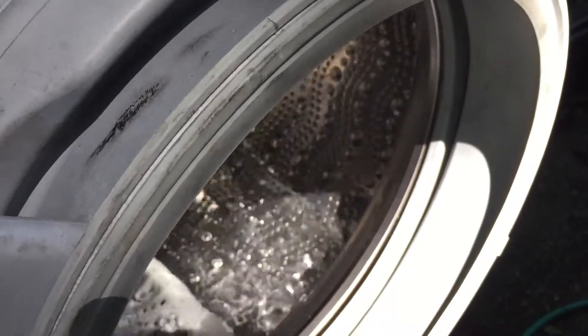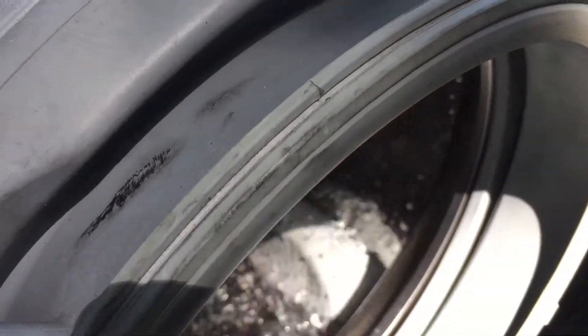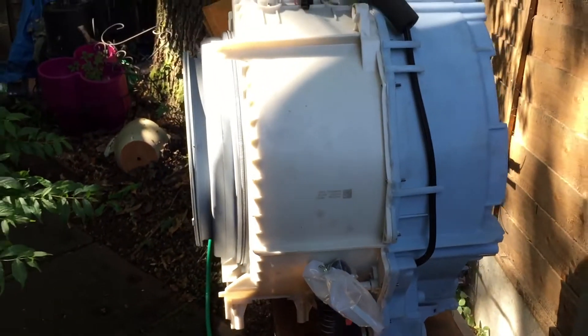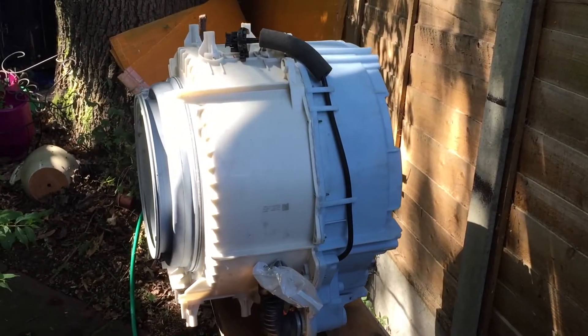Here we are doing an integrity test just to make sure it's well and truly sealed. It all looks good at the moment, so we are good to continue.